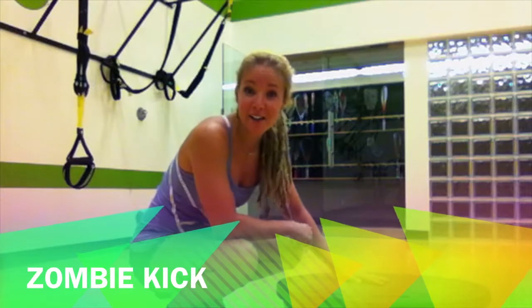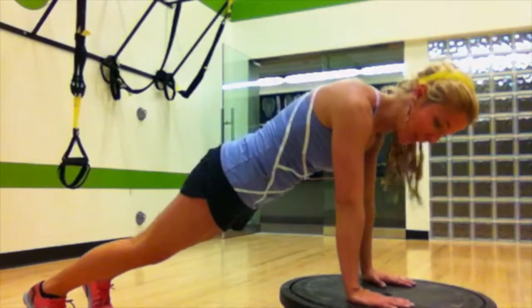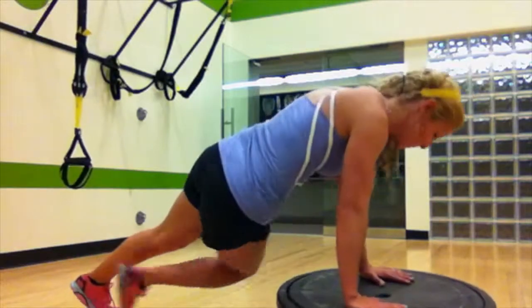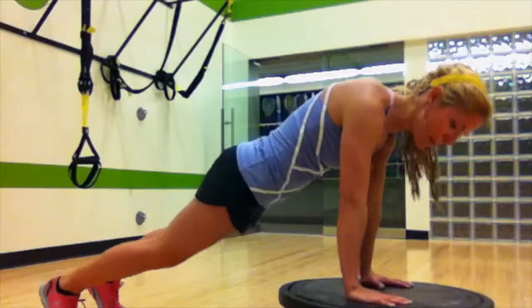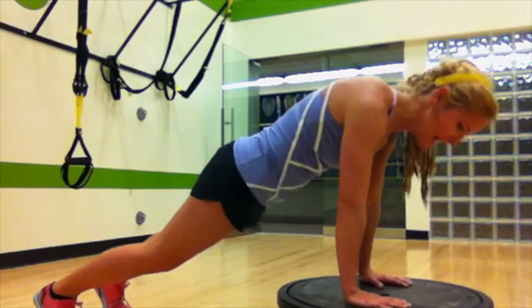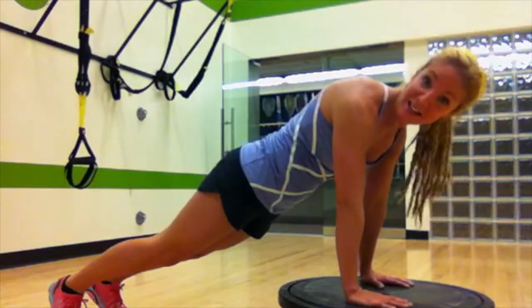Next up are zombie kick-throughs. You're gonna get low to the ground like you're crawling along in the zombie apocalypse. And what do you do from your plank when you see a zombie? You kick them in the face! Twist and kick. Breathe out as you kick. Hands right underneath those shoulders, maintaining that strong plank. It's fun to think about kicking the zombie in the teeth.